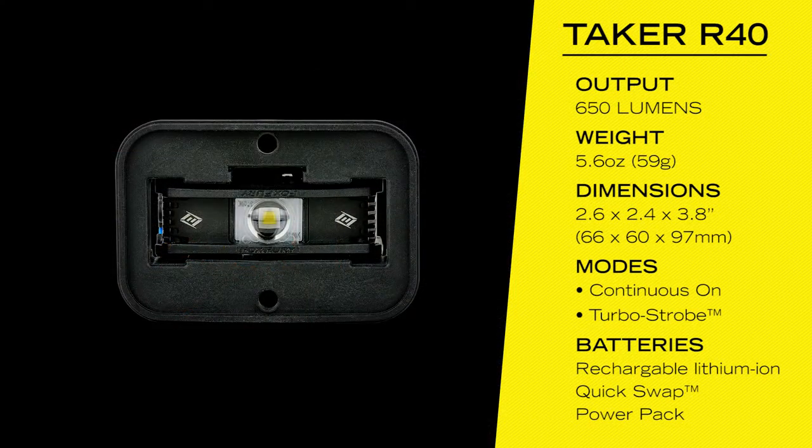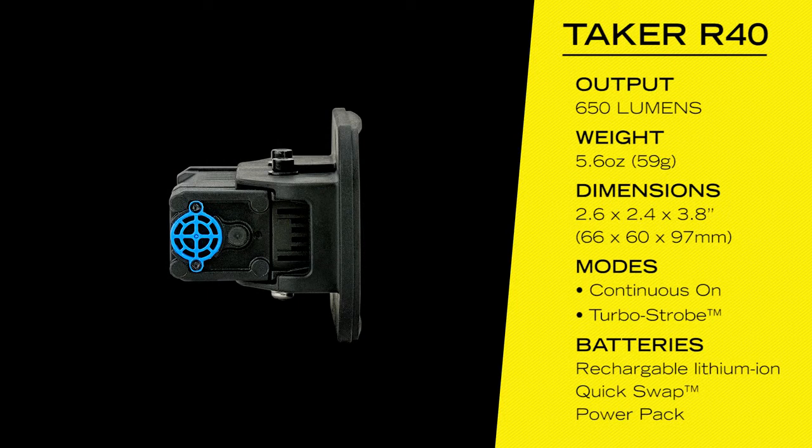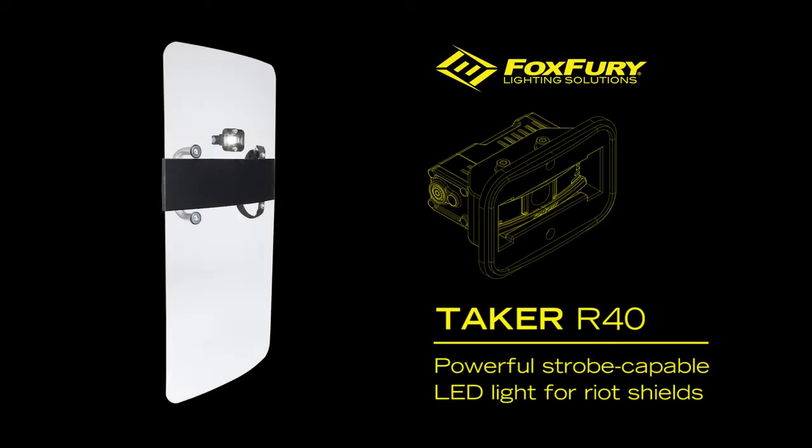The R40's rugged construction is waterproof and impact resistant to handle severe abuse. This high-intensity, strobe-capable riot shield light provides officers with non-lethal crowd control and anti-riot solutions in the field.